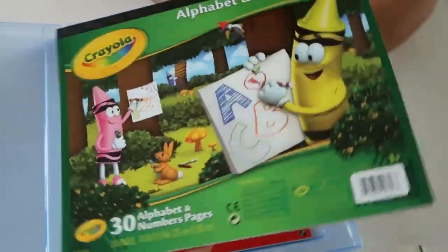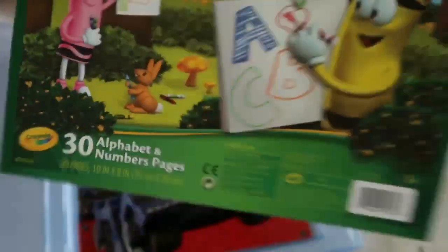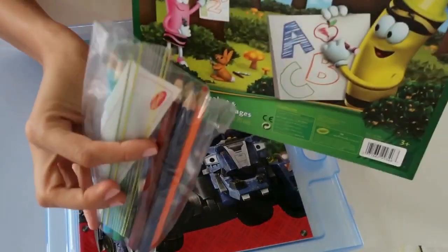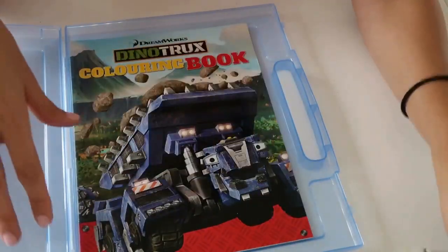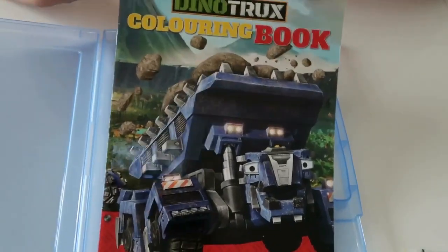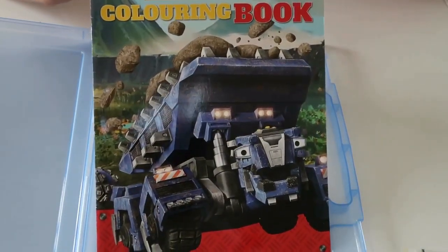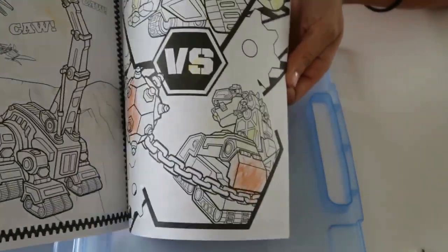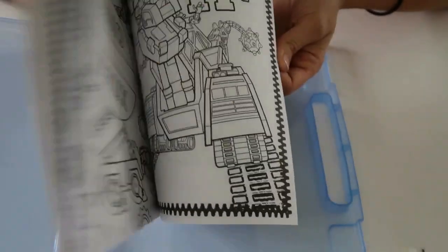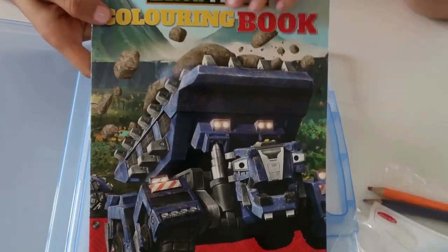The next thing is this Corolla alphabet and number pad — just something he can use to keep practicing his numbers and letters, which he's already doing in preschool. I've also packed a pack of pencils for him to use with it. And the last thing is a coloring book — because you can't go wrong with a coloring book. This is a Dino Tracks book and he was really obsessed with that show on ABC Kids. A couple of pages have been colored in already but there's plenty left. He can use his colored pencils for this.